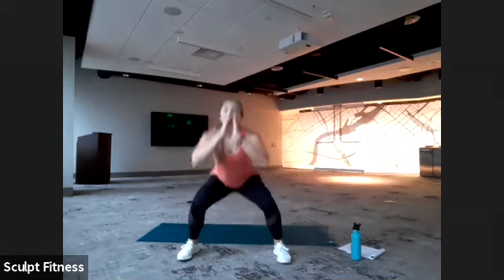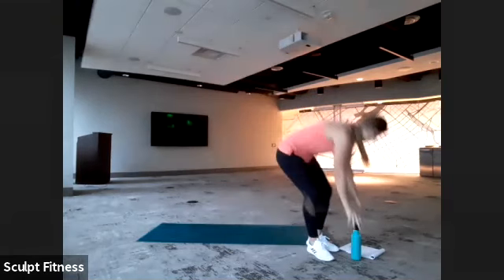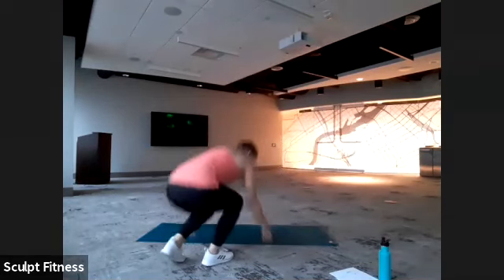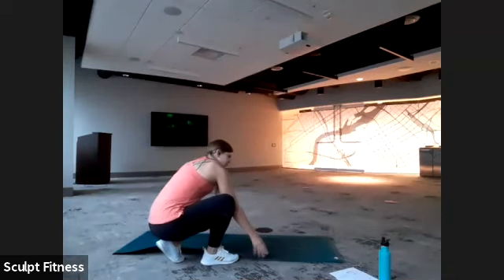Last five, four, three, two, one. You can finish it out. We are headed down to the ground. If you have a mat, great; if not, that's okay. We are going to do some push-ups. If you need a little padding, you can flip your mat over or grab a towel or blanket — whatever's handy.